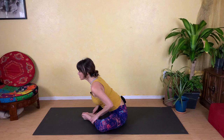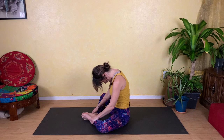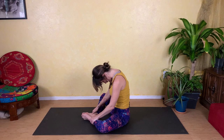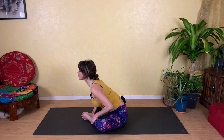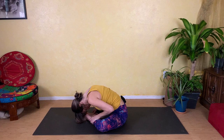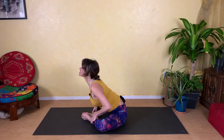As you exhale, slowly begin to lean forward, taking it to your edge and gently rolling your shoulders and head down. On your next inhale we're going to roll your spine back up to center. As you come to the top of your breath, you'll come to the top of your pose, then exhale and gently fold forward, letting your head and neck relax.